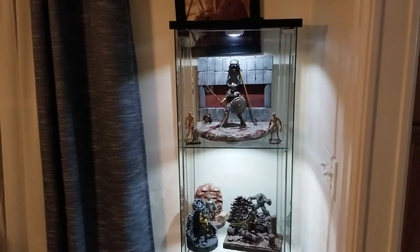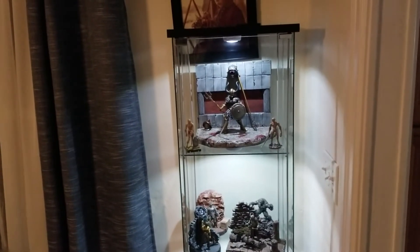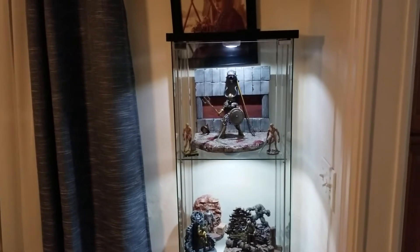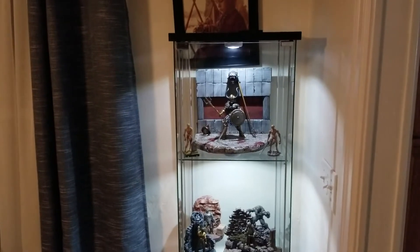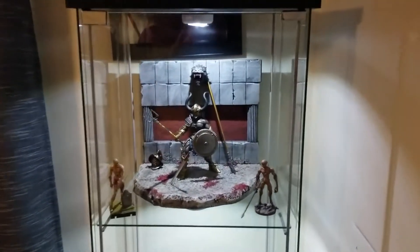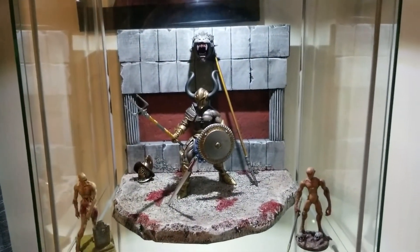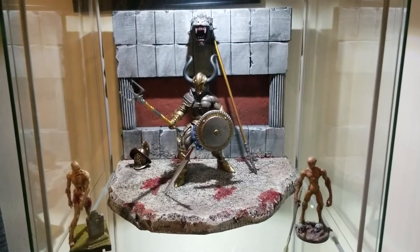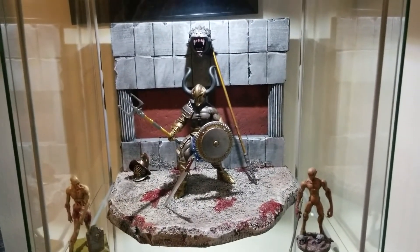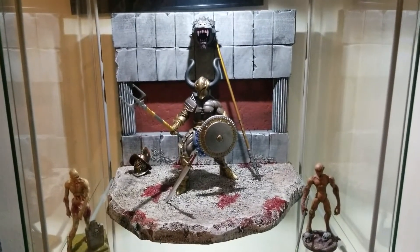Usually I display my stuff in the cellar, in the basement, and not many people see it. At least when folks come over they can see what I do and hopefully enjoy it. And so far they have. So let's take a closer look. Up here is my display that I just made for Mythic Legion's Calavius figure. It's my Colosseum diorama, and we reserved him for the top shelf.